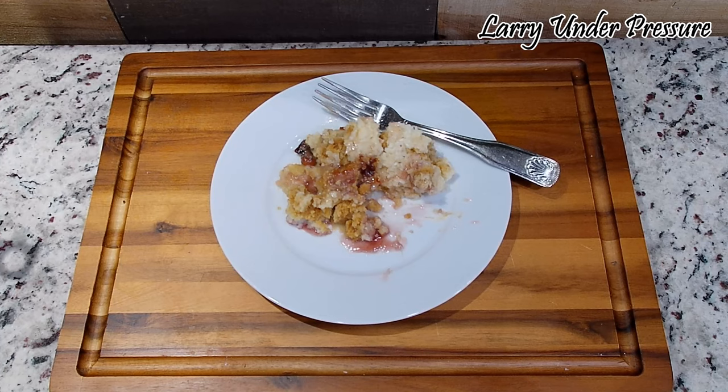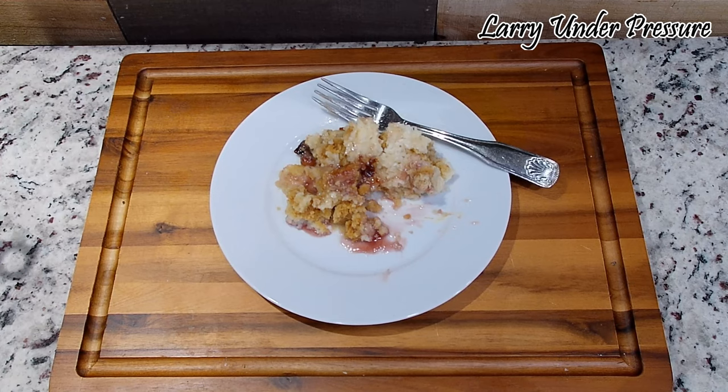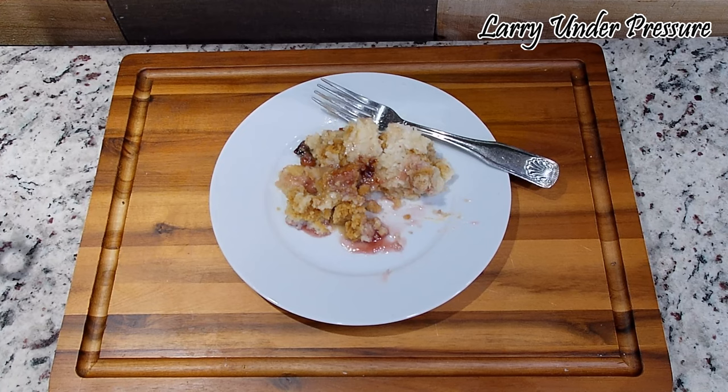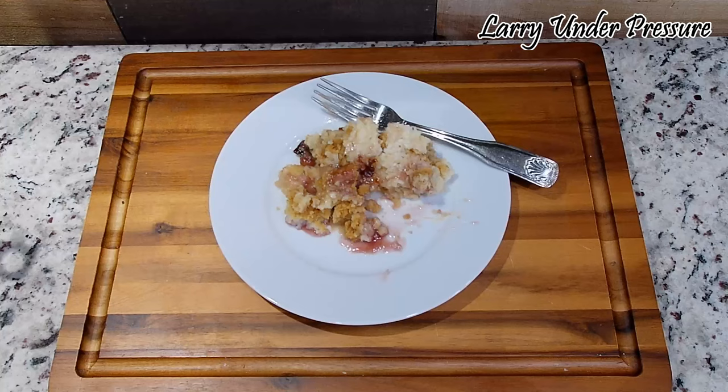If you enjoy what you see on this channel and enjoy this dish, I would encourage you to go to the text, directions, and recipe below. While you're down there, click on the subscribe, the like, and also on the share button, and when I load new videos you'll be the first to see them. Keep a lookout over the next couple days because I'm going to load two more videos for some snack items that are great for game day. Thanks for visiting Larry Under Pressure and we'll see you next time.